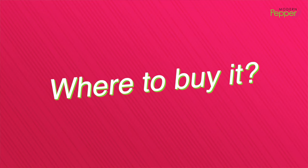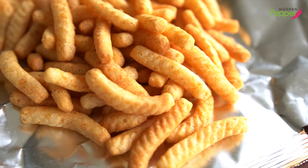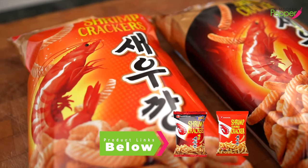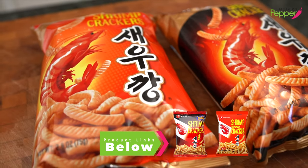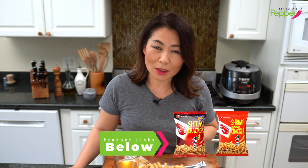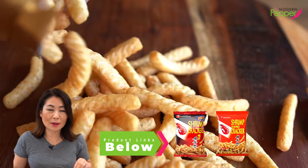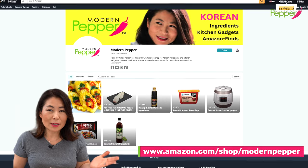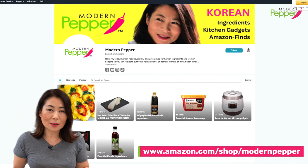If you want to buy 새우깡, go to your local Korean supermarket, obviously. Sometimes regular supermarkets carry 새우깡 too, which is amazing. For those of you who do not live near Korean markets, just order it online — it's totally worth it. I think it's super delicious, especially with beer, only if you are of legal age to consume alcohol, obviously. The product links are in the description box below. And for more Korean ingredients, food, and gadgets, check out my Amazon store.